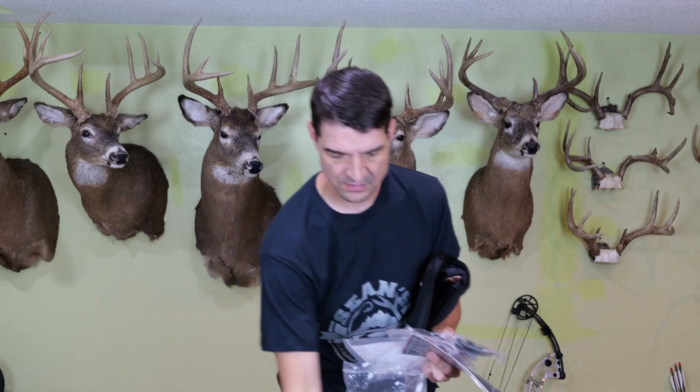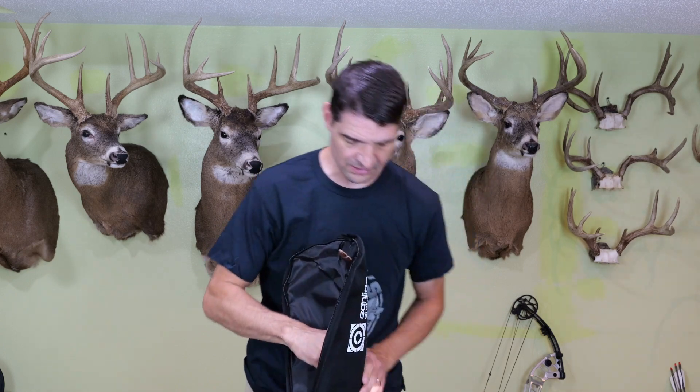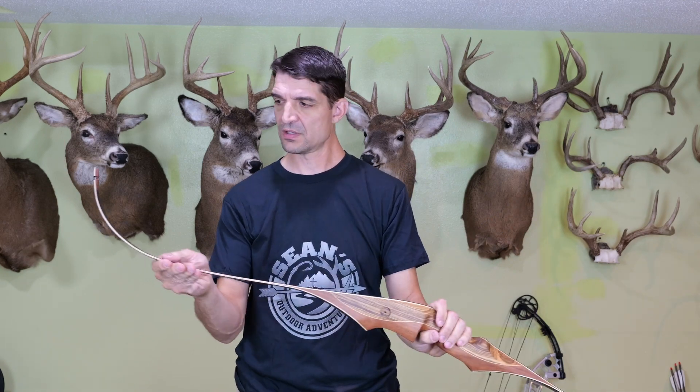Also, these are field points and the field points go on the arrows — so there are going to be arrows in here. Here is the bow. A nice looking finish. Very nice.